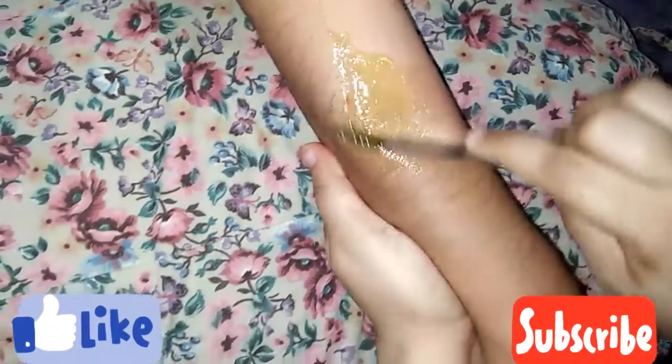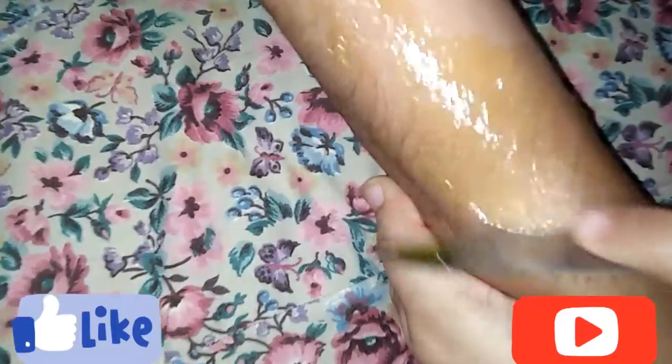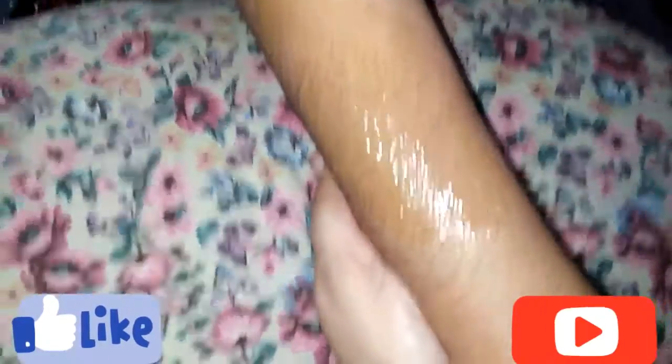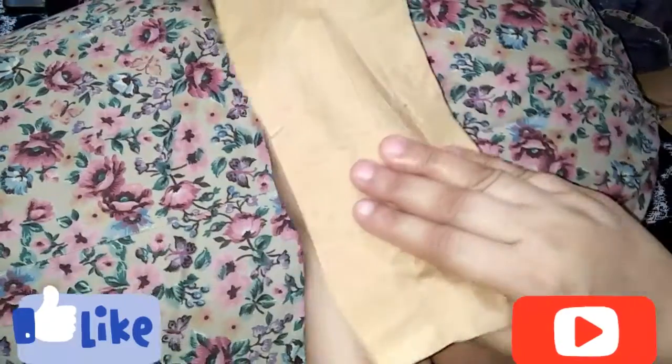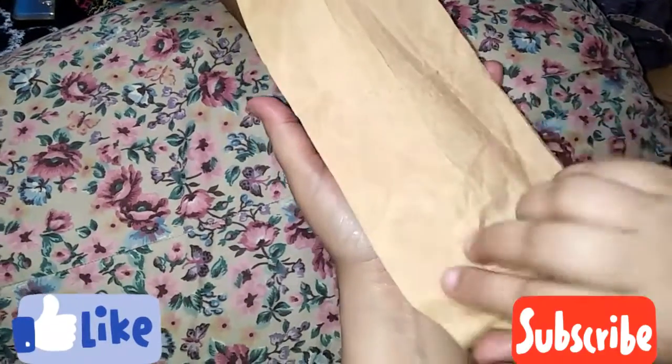Make sure the hair will be removed properly. We are using the next section in the same direction of hair growth. Take a small portion, bring a thin layer, then place the paper, and remove it — making sure the skin is not loose when you pull.